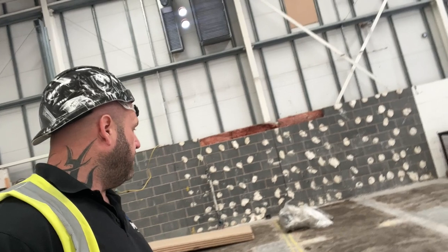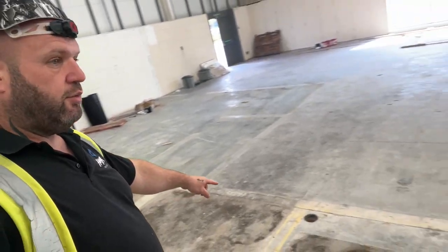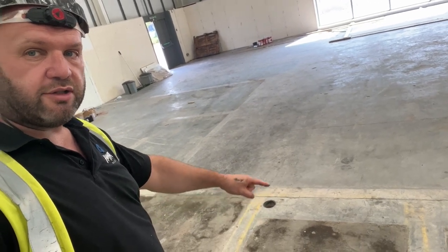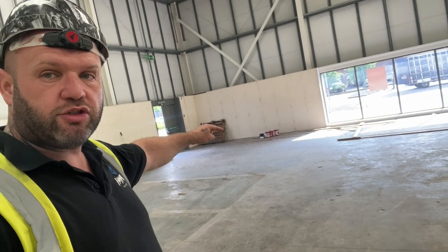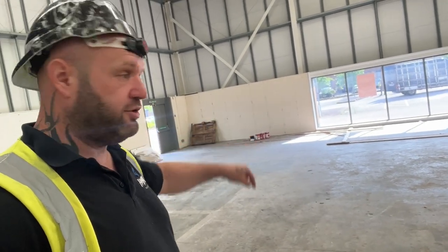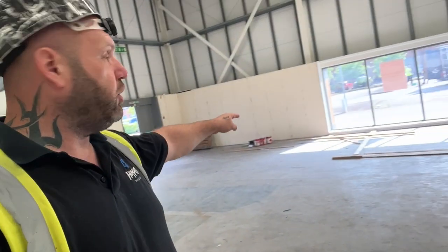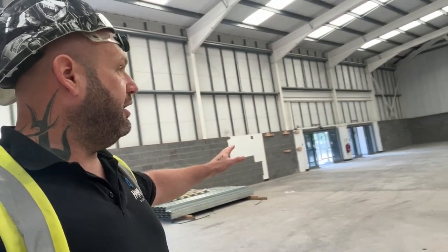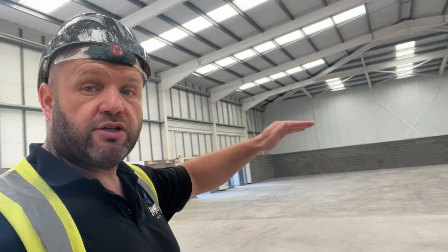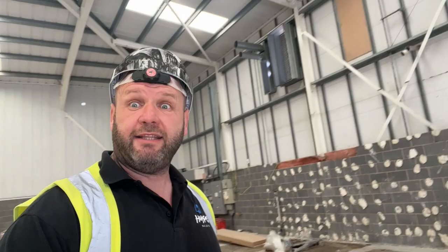We've also got some existing drainage inside the floor that we're going to be cutting out and getting rid of. We'll put some new drainage in there for new toilets, and a new water main for the toilets as well. These windows here — we're going to be creating some more windows there and potentially there as well. Then all of this is going to have a complete mezzanine floor with a full office and shop fit, and it's going to look fantastic.